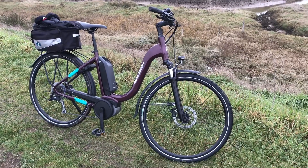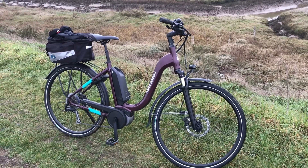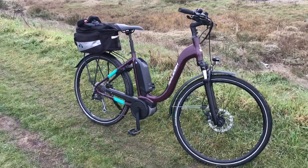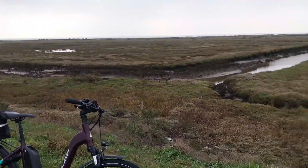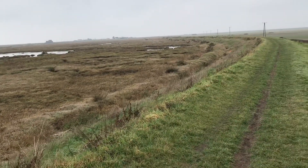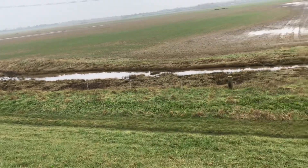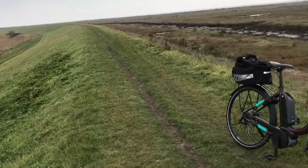Hi guys, we're in the middle of nowhere here. I'm gonna do a little walk-round of the Raleigh Felix. I thought I might as well do it while I'm out here - I've had the bike now for a few hundred miles. First of all, look - we're heading up that way. That's Leon Sands I think. Anyway, we're going along this muddy dyke in the middle of absolutely nowhere, so cool.